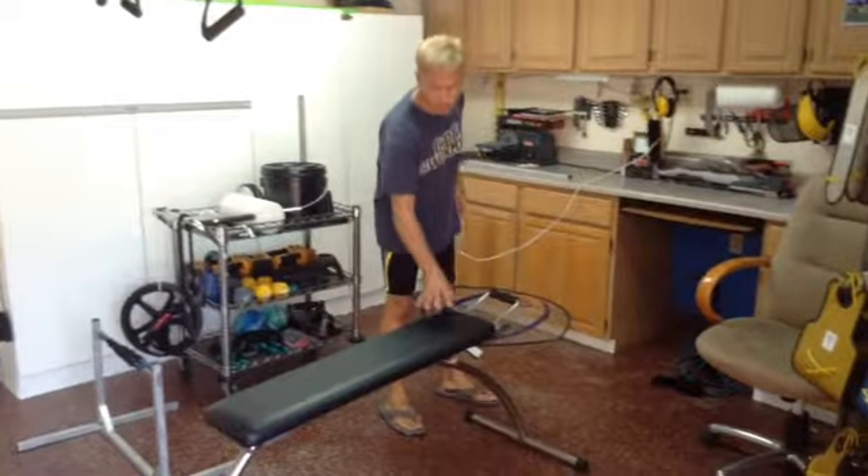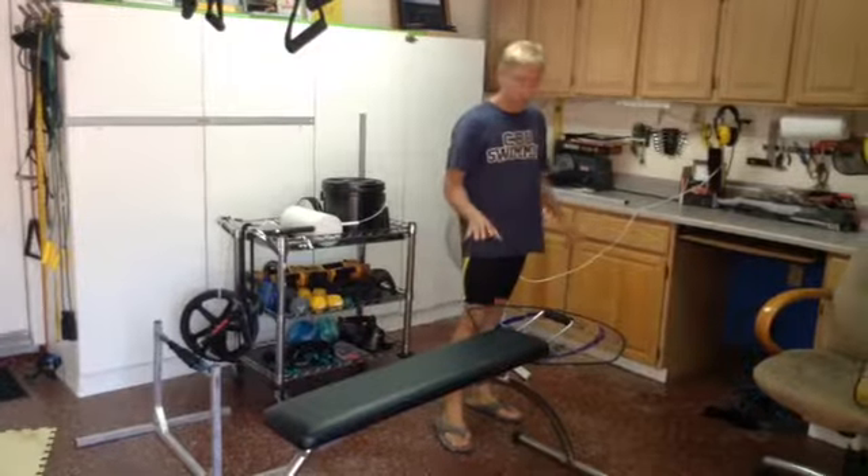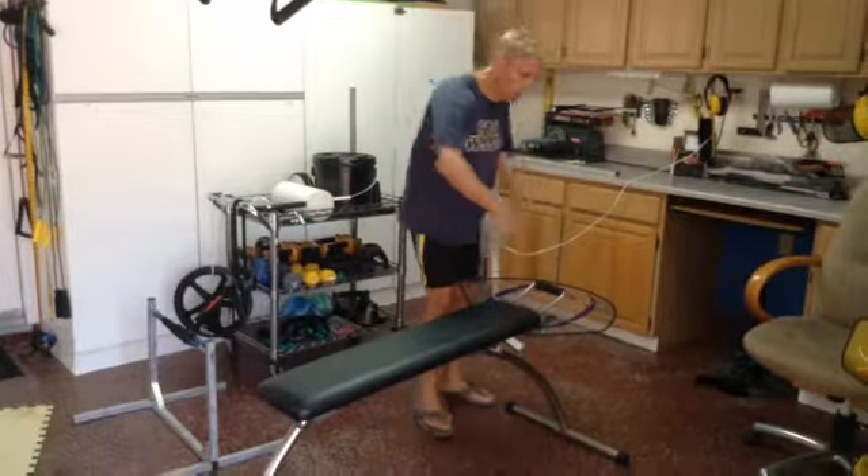It's called a halo. And a friend of mine, Craig Askins, designed this. And it's a really cool thing, because it makes you keep your elbows high. If you drop them, you'll hit these things.